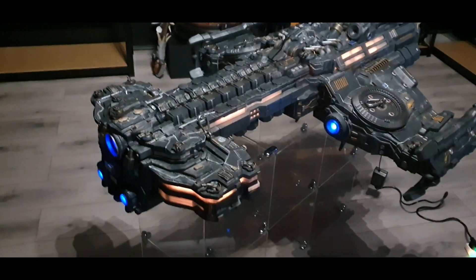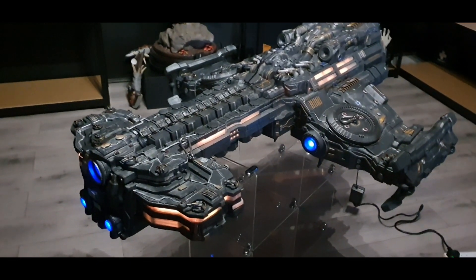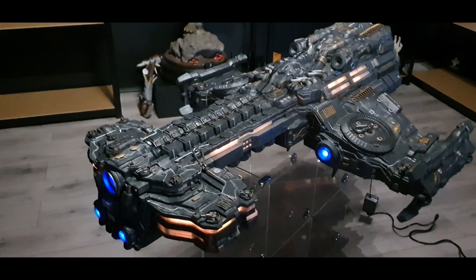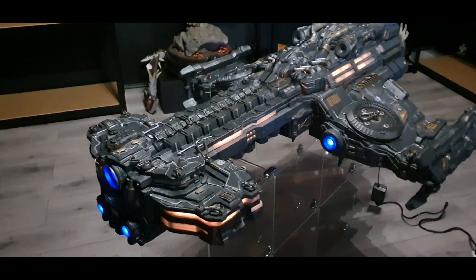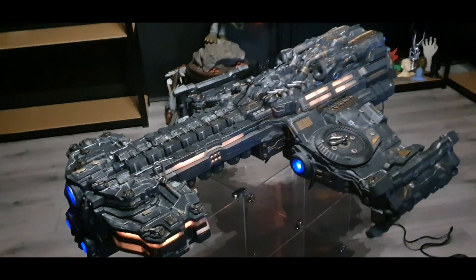The plan is we're going to 3D print some chains out of aramid and mount this — hang this from the ceiling by 3D printed chains. It's not light, but it's probably not as heavy as you'd expect it to be. The whole thing is hollow.